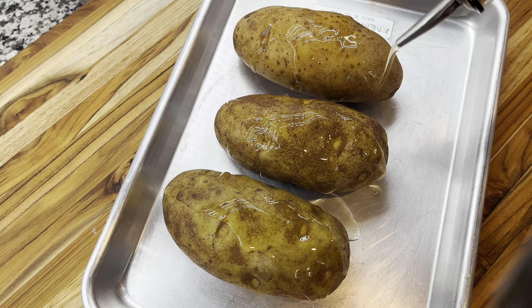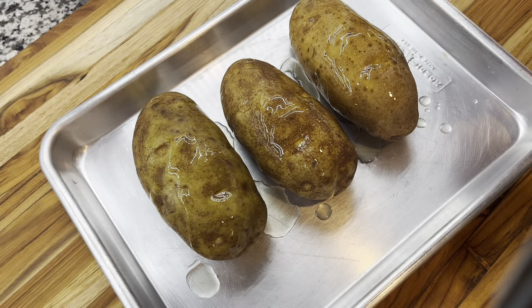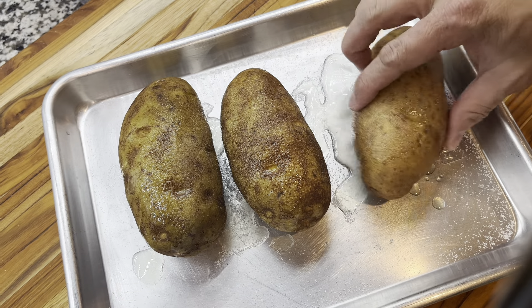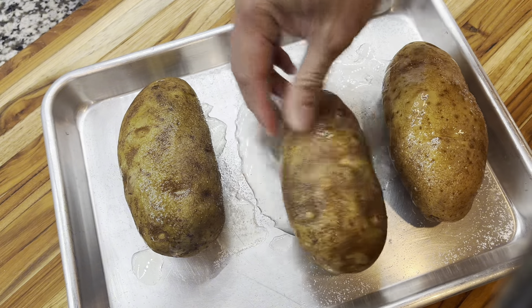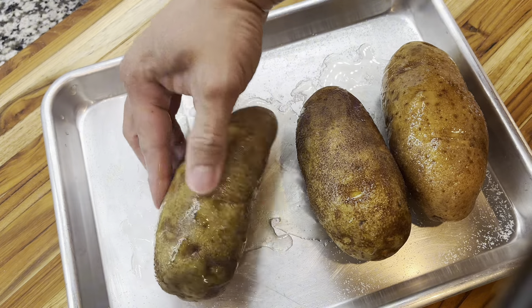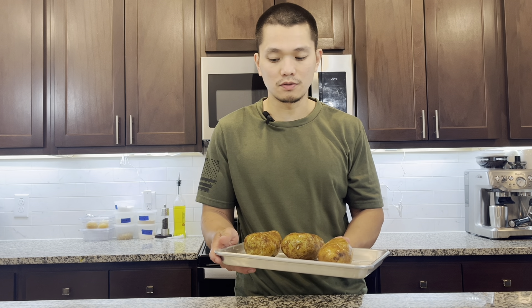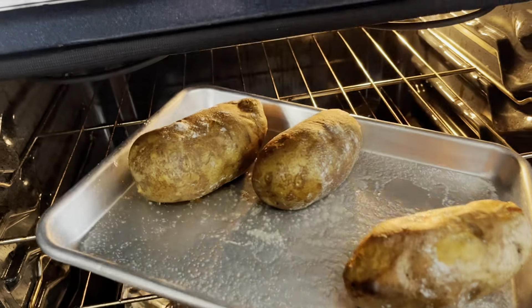We're gonna season the potatoes with oil and salt. Remember to rinse and wash your potatoes properly. Give the potatoes plenty of salt and make sure the seasoning is even. We're baking at 350 for about an hour and a half. The reason we season with salt is to draw out all the liquid from the potatoes so you have a better texture in the final gnocchi.